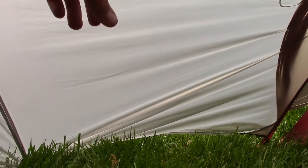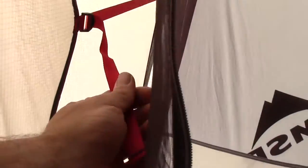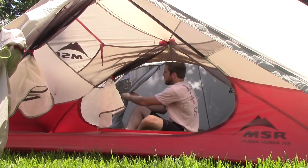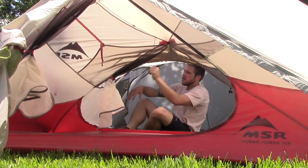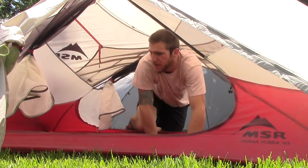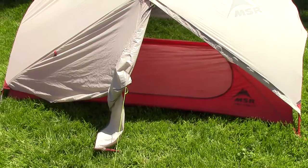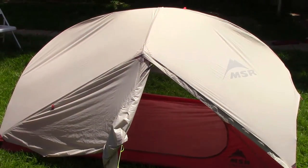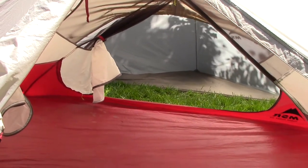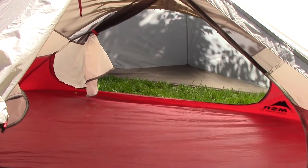So from the inside here, this is the gear shed. We got the tent, of course. You can actually reach in here and adjust the tension if you notice a little sag. You can see through the tent and into the gear shed over there.